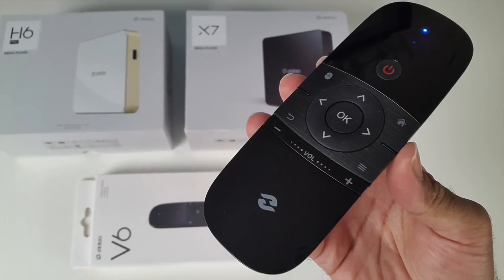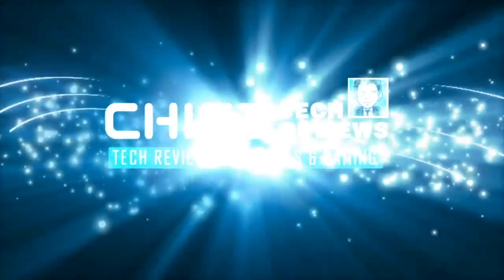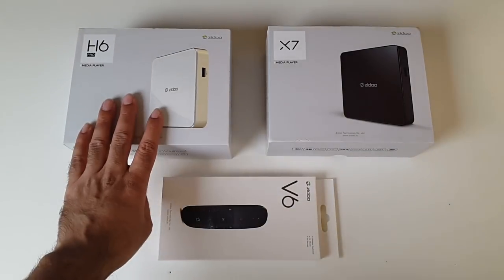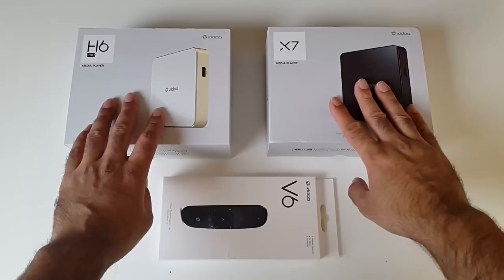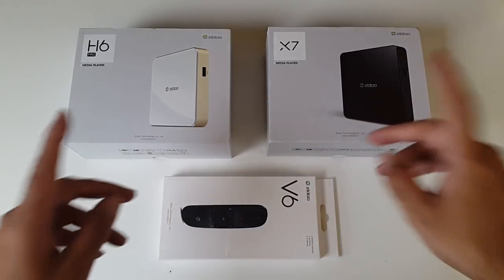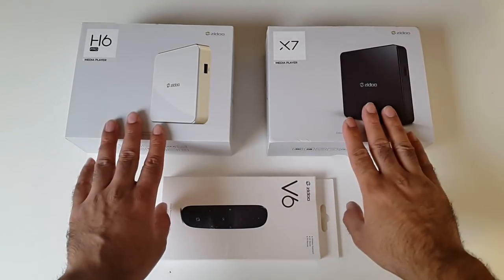What's up guys, Chiggs here from Chiggs Tech Reviews. So I've recently reviewed the H6 Pro and the X7 Android TV boxes by Zidoo. I've been quite impressed with the quality and performance of their products, and if you missed the reviews I will link them in the description box below, so do check them out.